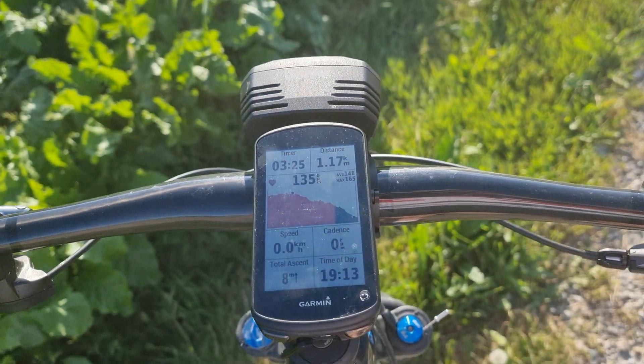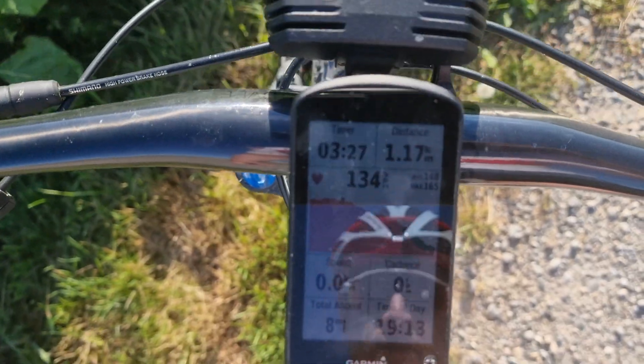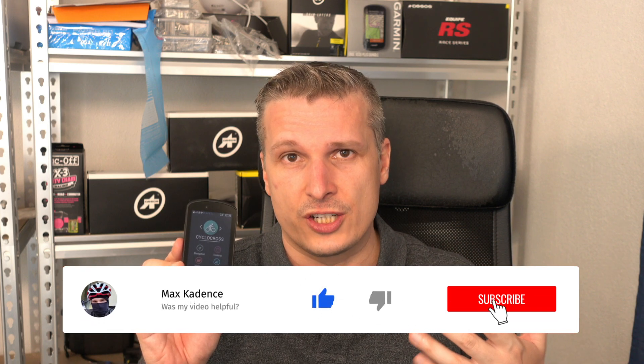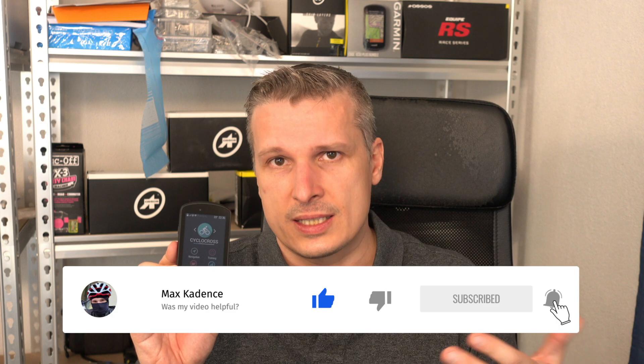If you have any questions, write them down in the comment section. I'm also thinking about making a video about the display at nighttime. So this was my video about the readability and visibility of the Garmin Edge 1030 Plus and its successor, the Garmin Edge 1040 Solar, in direct sunlight during daytime in the summer.